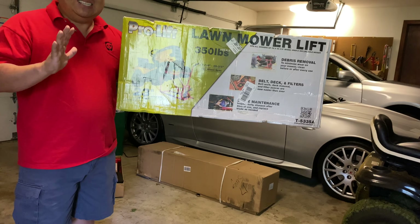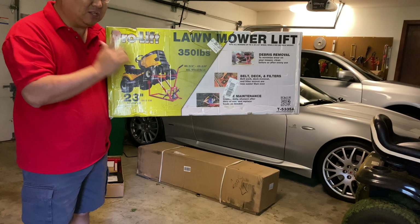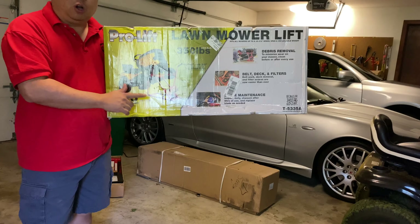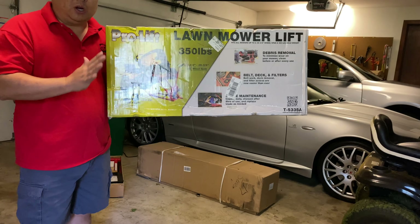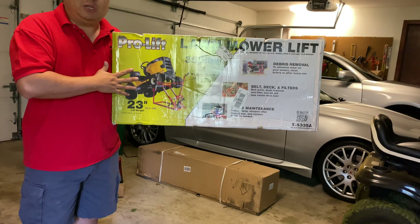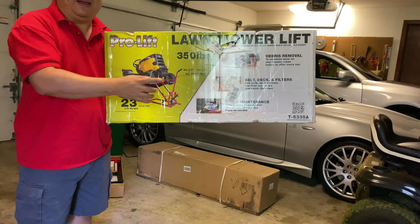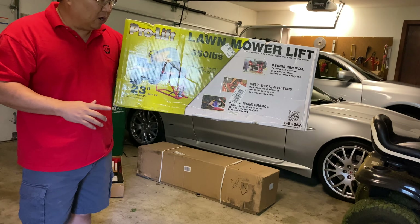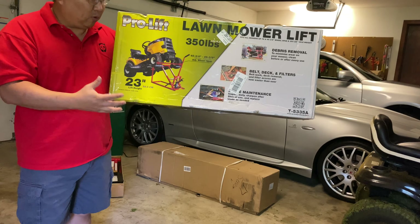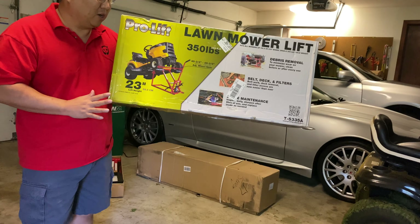Now they do come in a variety of sizes and weight capacities. This one is for 350 pounds, which looks like it should work on mine based on the reviews. If you want to go overboard and make sure you're ultra safe, I would certainly recommend that. Please don't take this video as an endorsement of using any particular weight capacity with your particular mower. But I think just for getting this off the ground, getting under there, being able to do some quick stuff without making it a really big chore, it's going to be really awesome.